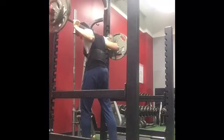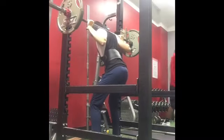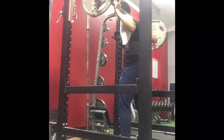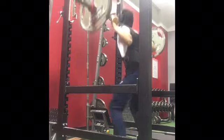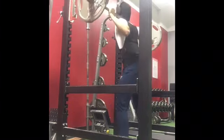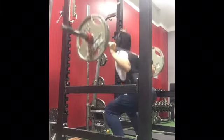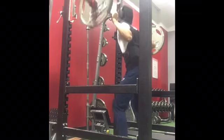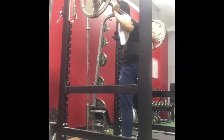For my fifth set I decided to do a burnout set with 135, just kind of half-repping it for 15. I stopped around the 13th rep because my legs were in storage. These burn so bad. I recommend burnout sets — it's the worst pain you'll feel, feels like you want to throw up. Just tell your mind to keep going, don't stop, try not to cramp up, and keep your form even though you're half-repping.